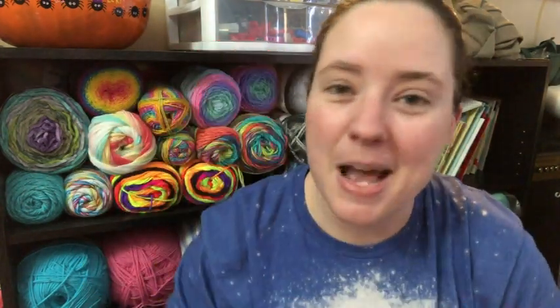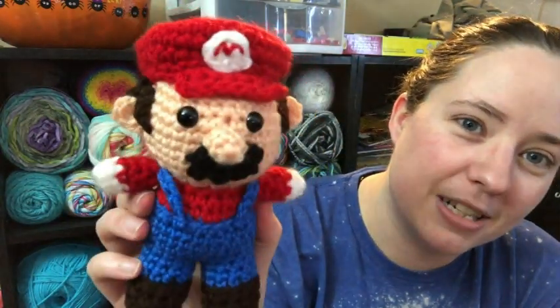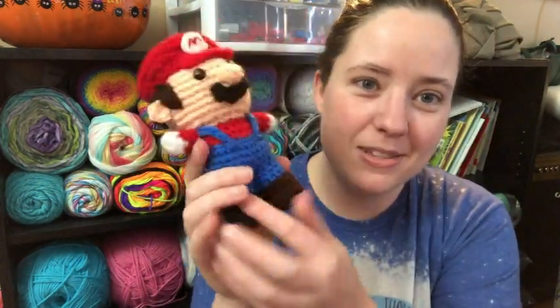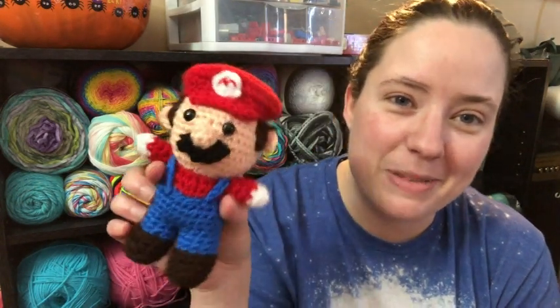There's also a free Luigi pattern, so I'll probably make Luigi for Jessie as well, because we love Mario here — we're big Mario people. Happy Mario Day! I think it's cool that it's M-A-R-1-0. Look at his little crooked mustache — that's okay, doesn't have to be perfect. I love him. I'm going to save him for when Jessie gets home from school today. He's probably going to be excited, and we'll probably end up playing some Mario games. I just finished it right before I recorded this clip.